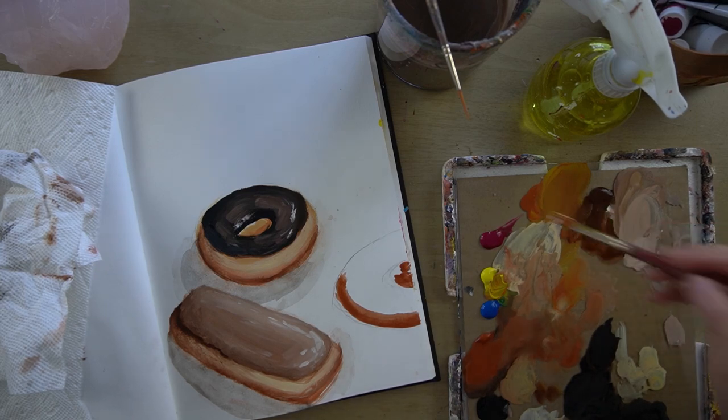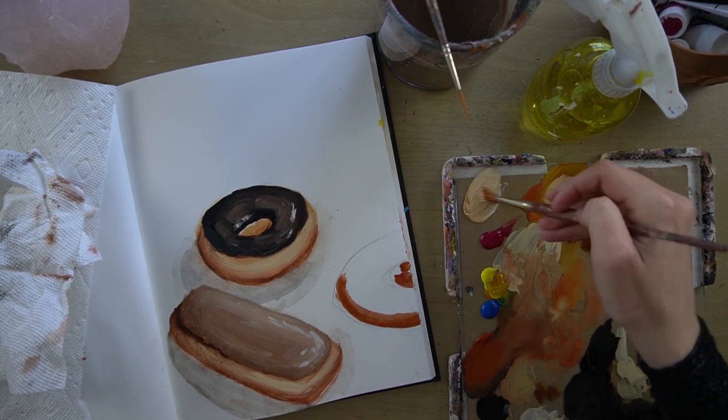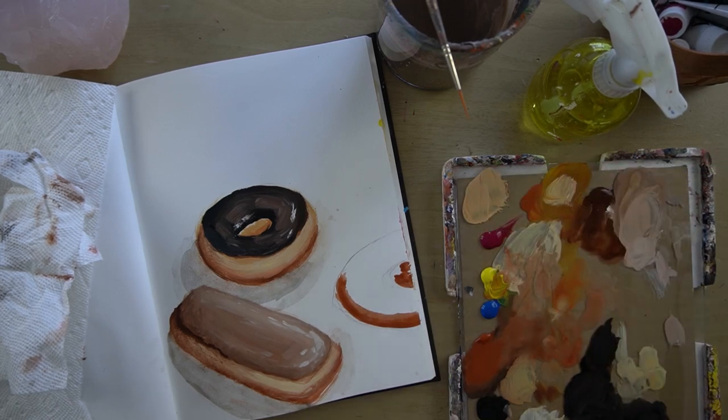And then a lot of white. I'm going to mix that off to the side. So it's a doughy, yellowy, light color.